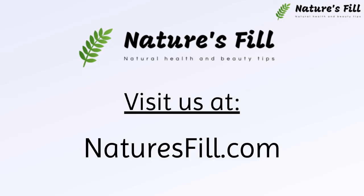Visit our website naturesful.com to learn more about beauty and health. The link is in the description box below.